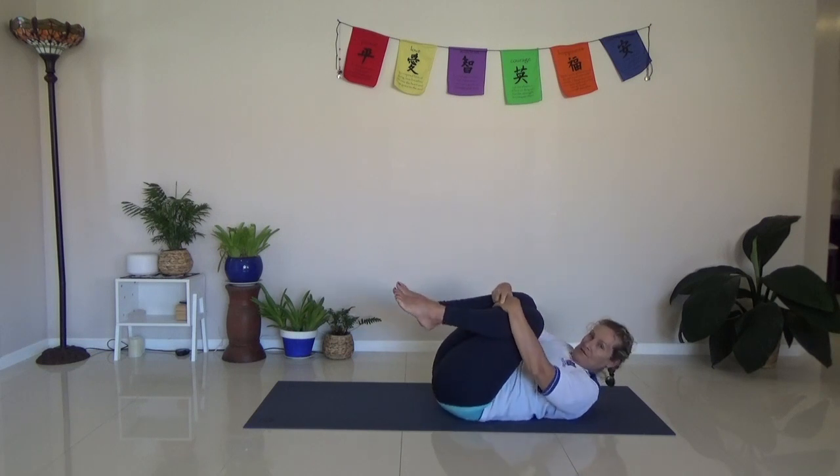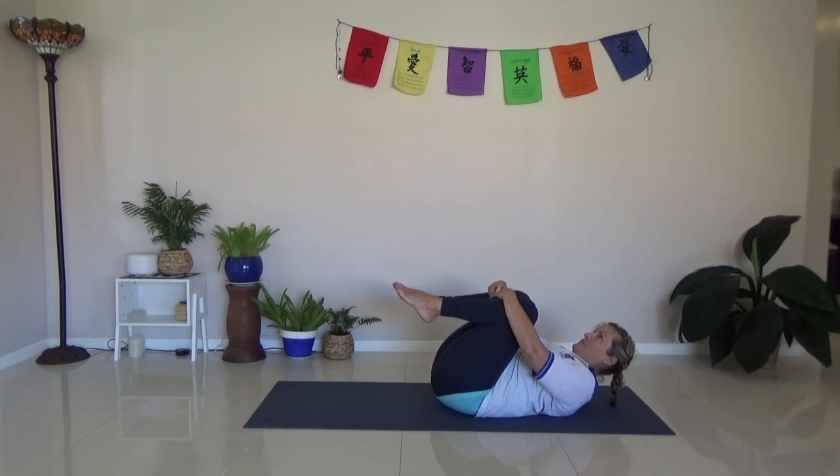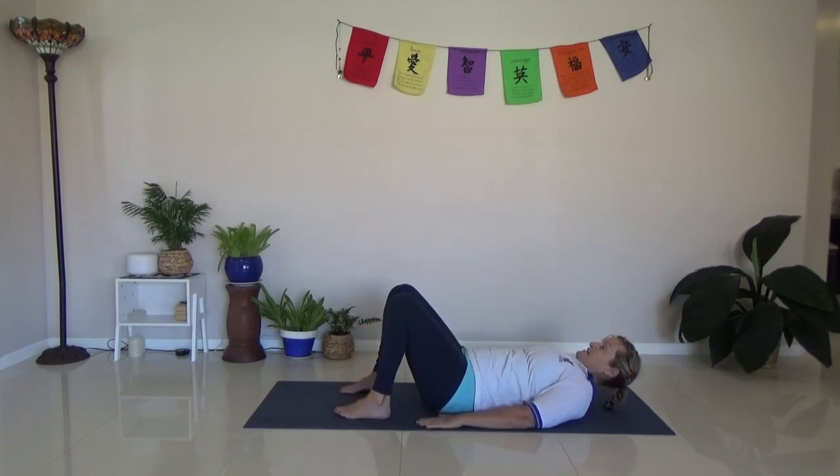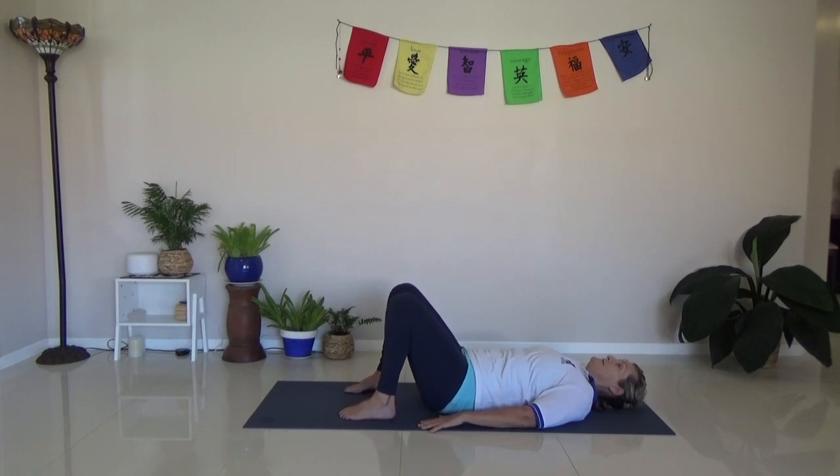So how are you going? You can do one more of those. I think they're really nice to do — not energetic or anything, but just really good to get a bit of mobility in the spine. Do that again: looking straight up, hands down at your side, feet fairly close in, shoulder width apart. Here we go.